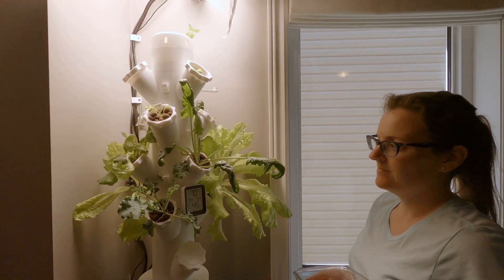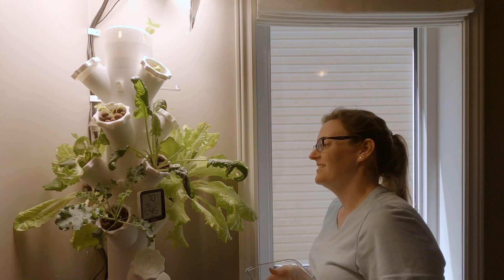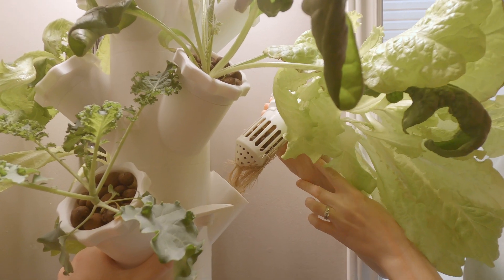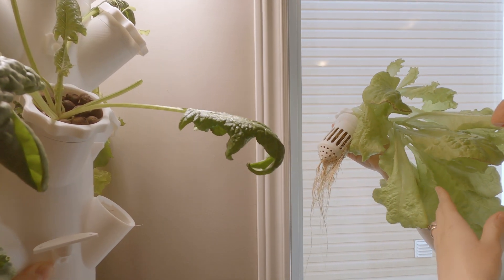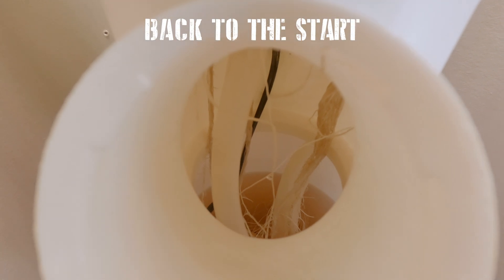This is a big day in our hydroponic world because we're about to harvest our first lettuce. It feels like we're harvesting our children, but whoa — look at all those roots. I don't know if they're supposed to be that brown, but that's not bad. Here are all the roots going right down into the hydroponic nutrient solution.